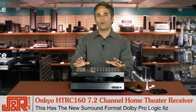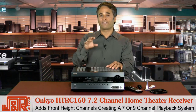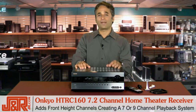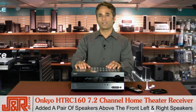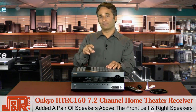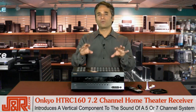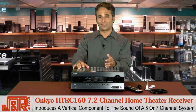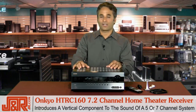Dolby Pro Logic 2Z introduces a new dimension to home theater listening through the addition of front-height channels, creating a 7- or 9-channel playback system. You've added a pair of speakers above the front left and right speakers, which introduces a vertical component to the sound of a conventional 5- or 7-channel surround sound system. I know that sounds like a lot of jargon.